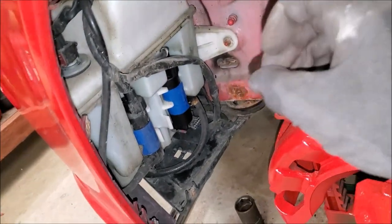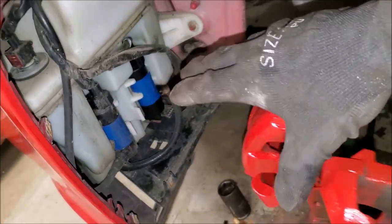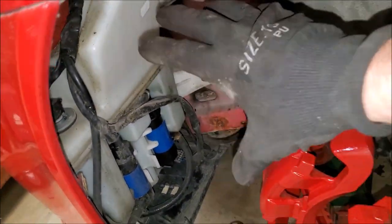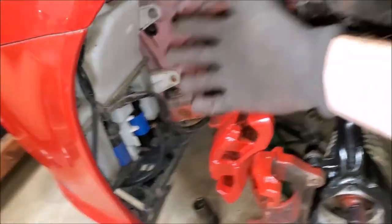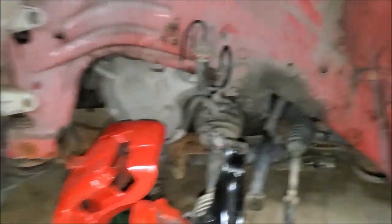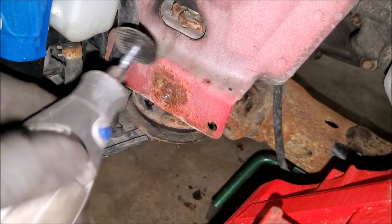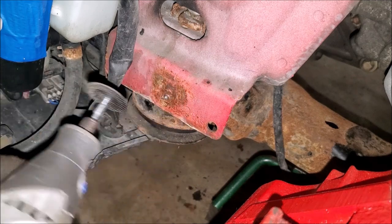This is what the inside without the wheel liner looks like. I forgot to mention: if you ever have any washer pump issues, it is a dual pump system, and if you need to replace those or you have an issue with the washer fluid reservoir right here — it's a massive reservoir — you're going to have to remove this wheel liner. So I'm going to start with the one closest to the washer pump first.